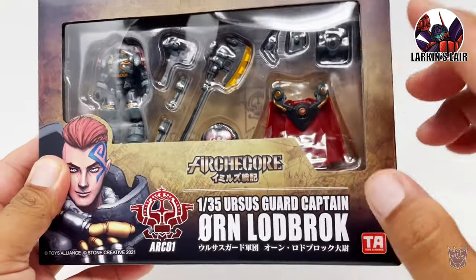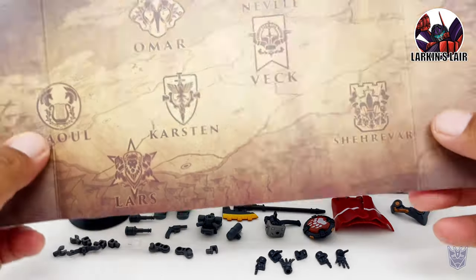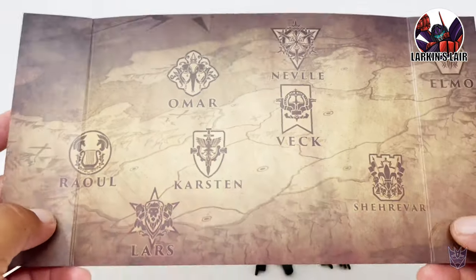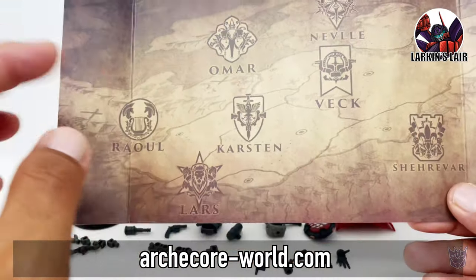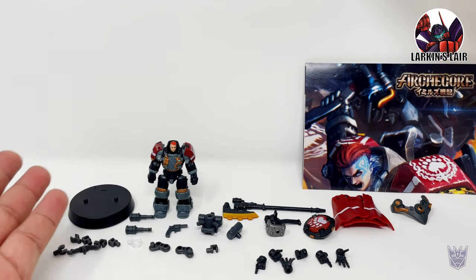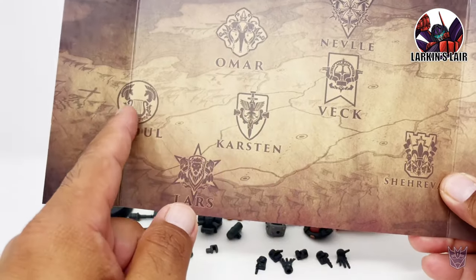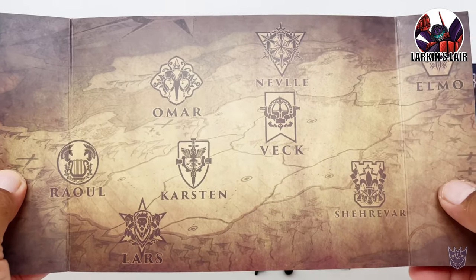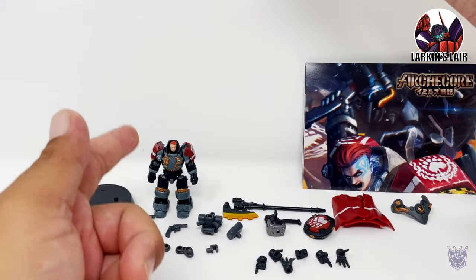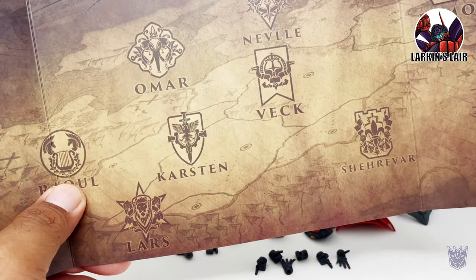Let's get Orn Lodbrok out of this package. Here is Orn out of the package, and as you can see, he comes with a lot of things. But let's go over this map that was included behind the plastic clamshell. If you go to artcore-world.com, you're going to find a lot of information about the fiction behind this character and the world that they live in. Orn actually comes from Vek. These eight locations are actually the eight different kingdoms in this world, and Vek is one of them — that is his kingdom. Kind of cool. I'll put a link to that website in the description below.